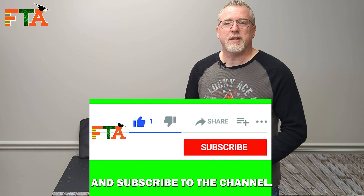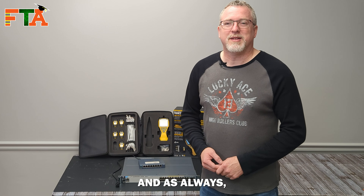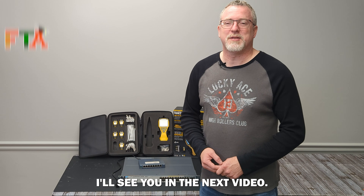If you got value today, please like the video and subscribe to the channel. And as always, let's get you out in the field making money. I'll see you in the next video.